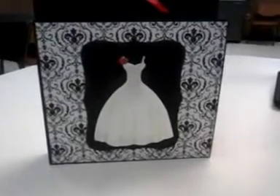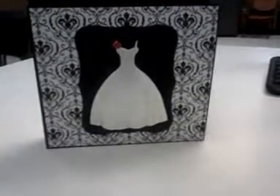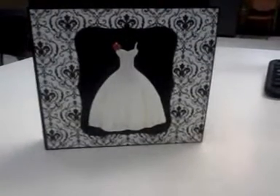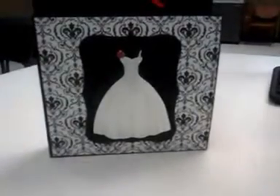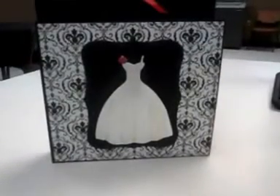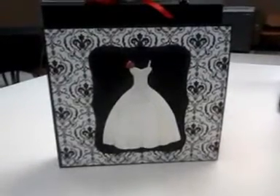Hello ladies! This is Lori from Sunshine Creations. I am so excited about this project. One of the ladies from work ordered a mini album for their granddaughter that's getting married. The colors were white, red, and black. This is what I came up with.